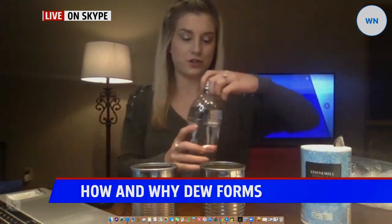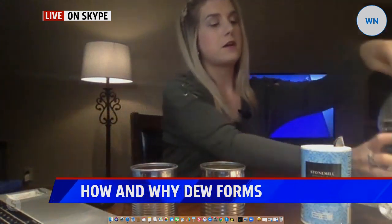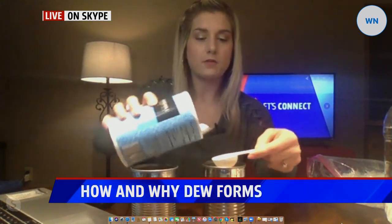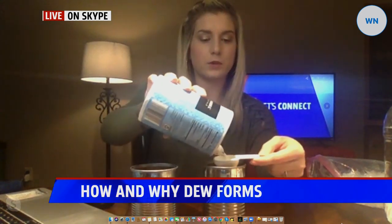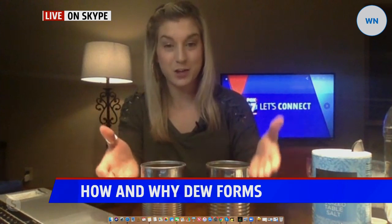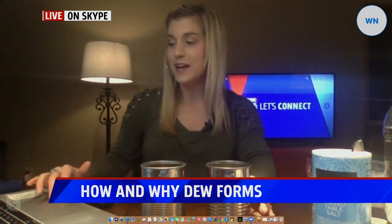We have two different mixtures going on. For the first one that will make dew, fill up the can with a little bit of cool water, just enough to cover the ice. For the frost mixture, put about two to three tablespoons of table salt into the other can. Mix it around a bit and then just wait and watch. You'll eventually start to see frost forming on one can and dew forming on the other.